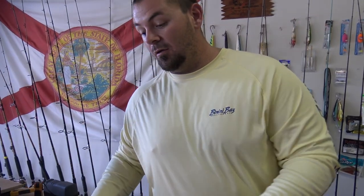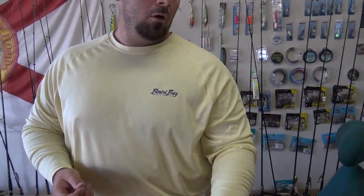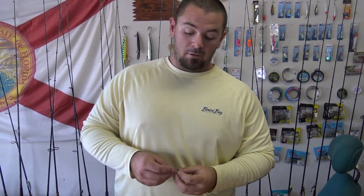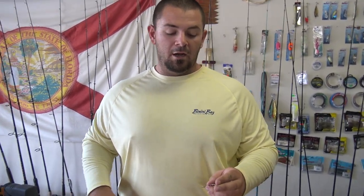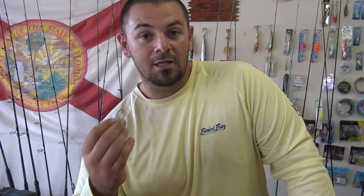I use almost the exact same rig with live pinfish and live shrimp. I always vary my hook from a two-aught to a one-aught with live shrimp. If I'm using bigger cut baits or bigger live baits I'll jump up to a three-aught. If I'm using a cut bait and I find that fish are swallowing the two-aught hook, I'll pop up to the three-aught to keep that from happening.